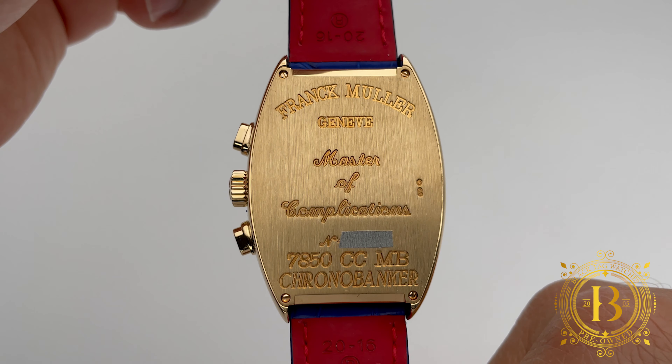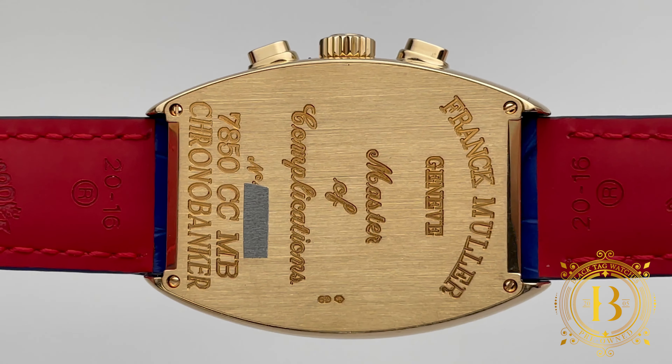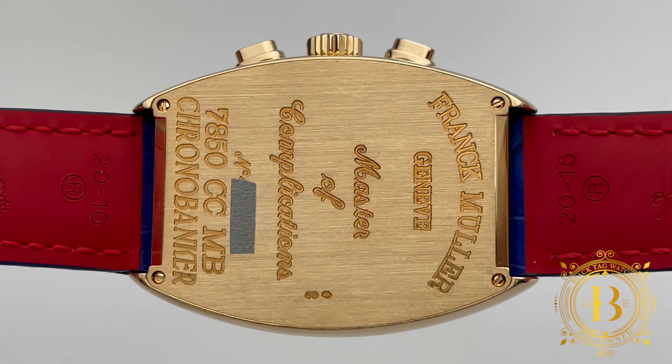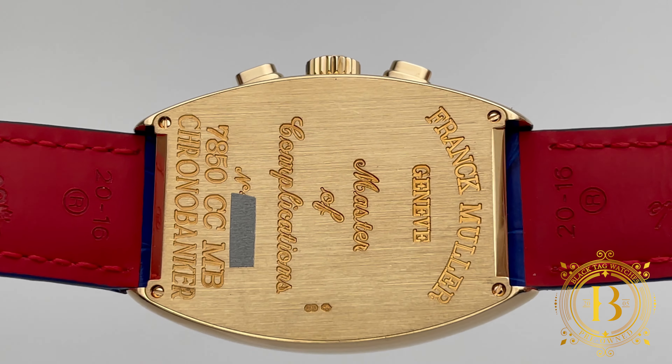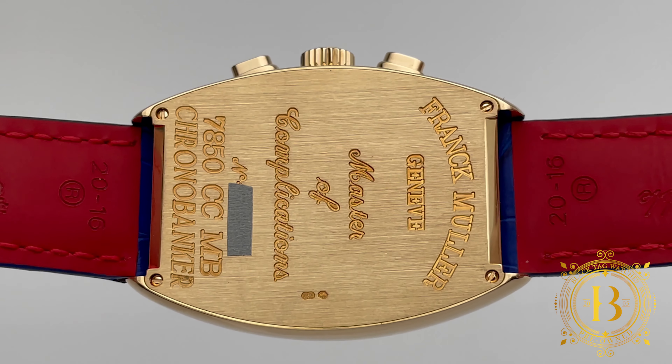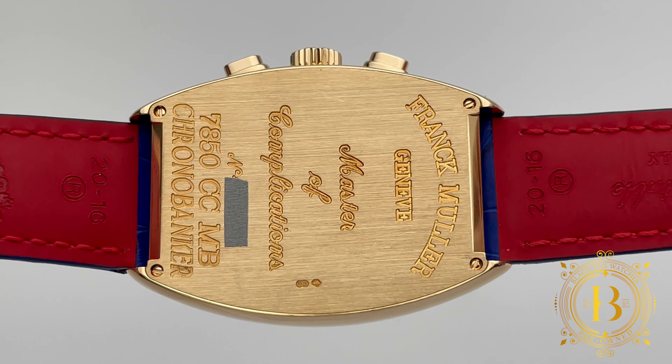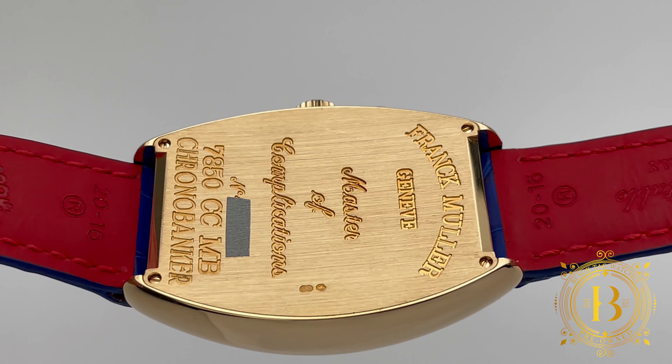Under the hood is the Franck Muller sophisticated automatic movement caliber 7000 MB, operating at 4 Hz with an approximate power reserve of about 44 hours. The movement features hacking seconds that engage when you pull the crown to the last position, and of course, a chronograph module.